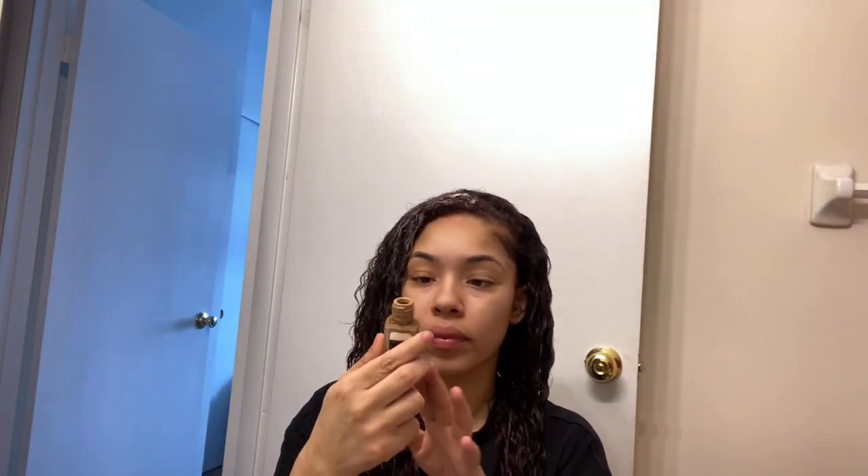My face routine is real simple, real quick and easy. I use this right here — Matte Pourless, for like five bucks at Family Dollar. I forget what that store's called, but literally take this. I get the warm honey because I like the tan look — I don't like the pale look. I feel like that.